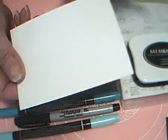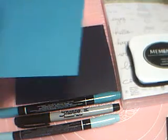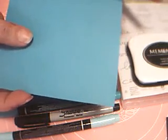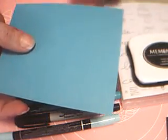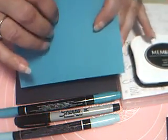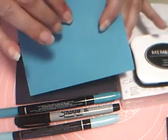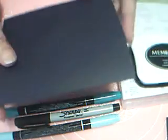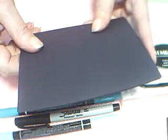We need a piece of whisper white card stock, three and a half by four and three quarters. I used the new Bermuda Bay colored glimmer paper from the assortment pack, but I wanted to show it looks equally nice with just plain Bermuda Bay cardstock — that's five and a quarter by four. The basic black cardstock is eight and a half by five and a half, scored and folded at four and a quarter.